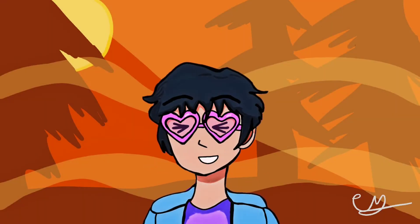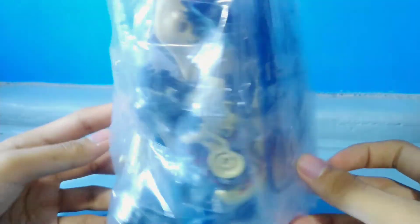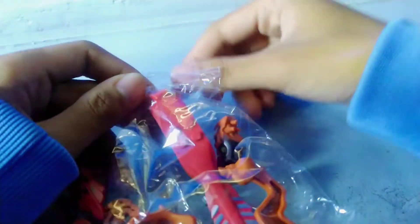Hey guys, it's me Sai and welcome back to another unboxing video. For today's video, we're going to be unboxing more Jurassic World Dominion LEGO compatible figures. For this one, these are a lot more smaller dinosaurs, now these being the Pyroraptor and a few Juveniles as well. So without further ado, let's take them out of this Ziploc bag and unbox them one by one, starting with my favorite dinosaur, Pyroraptor.